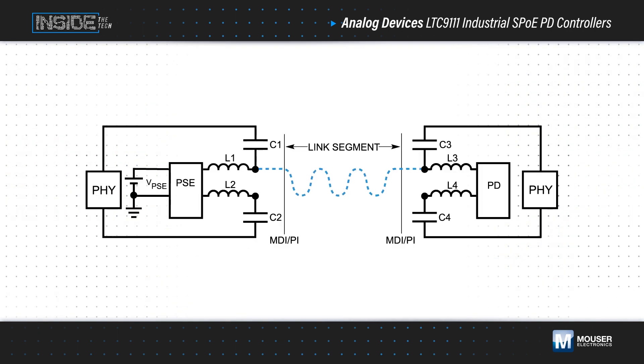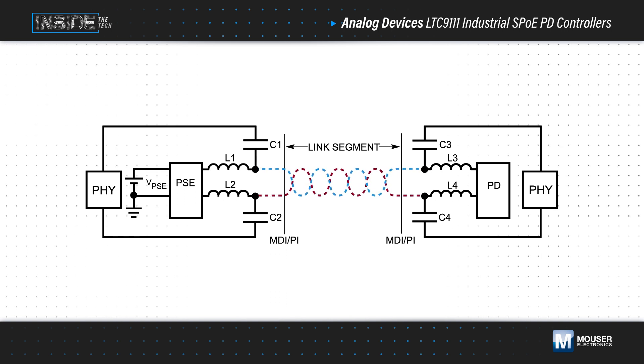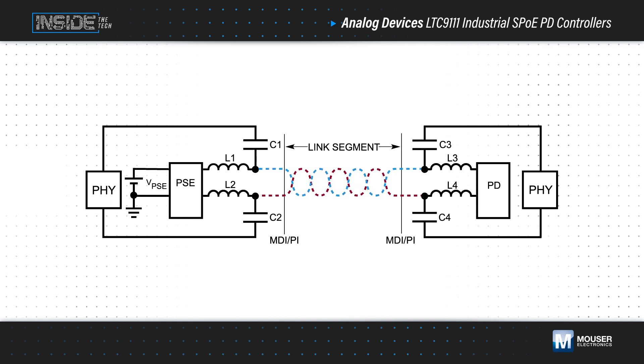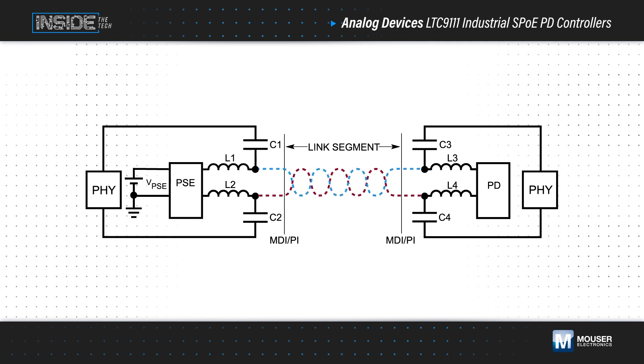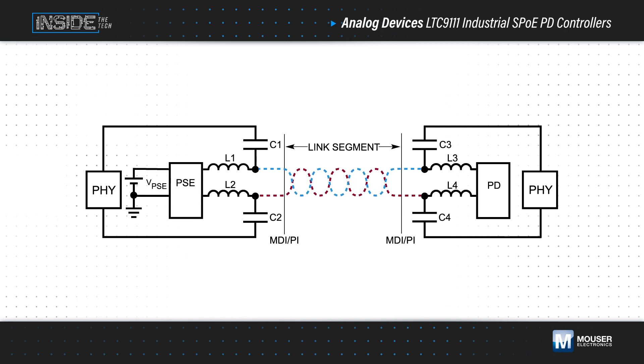Single-pair Ethernet combined with power over data line technology simplifies this requirement by carrying both power and data over just two wires, reducing cable bulk, and simplifying integration with existing networks. This combination is referred to as single-pair power over Ethernet, or simply SPOE.